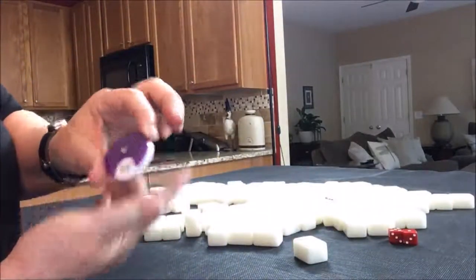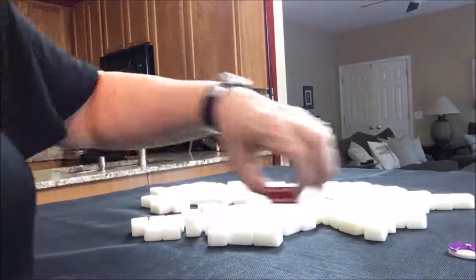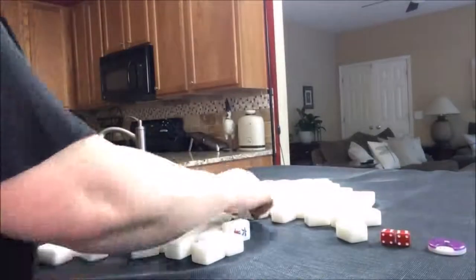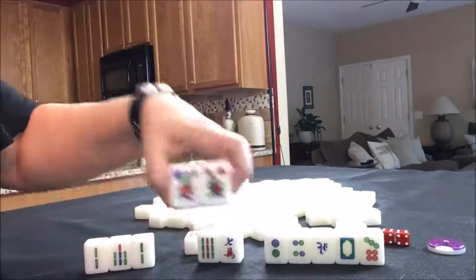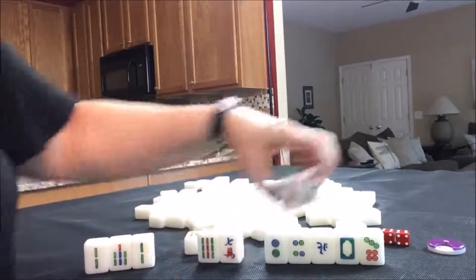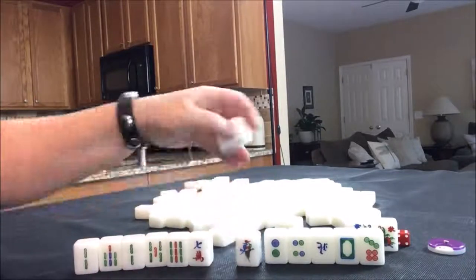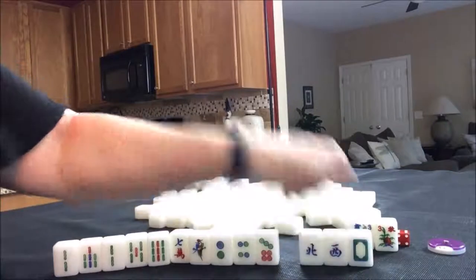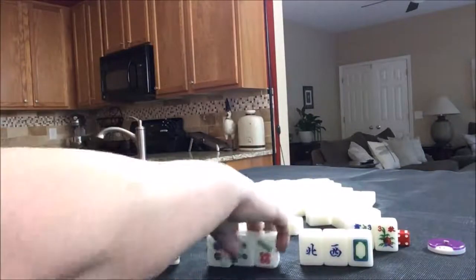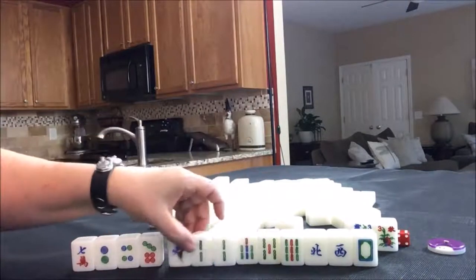We are now on to the west round. Let's say we're in seat eight, which is north. Another non-dealer. This time we have two flowers — unfortunately they're seat three flowers and we're seat four, so that's not going to help us too much. But we do get two replacements. So we got a west, a north, a white dragon — honors. And we have lots of bams. I think I would try for a half flush, and there are four off-suit tiles, so that's not bad.